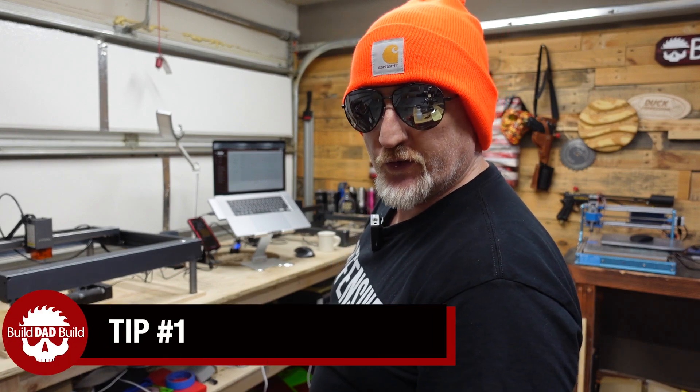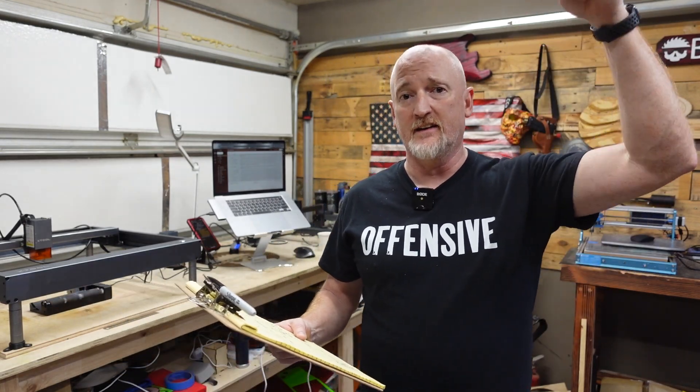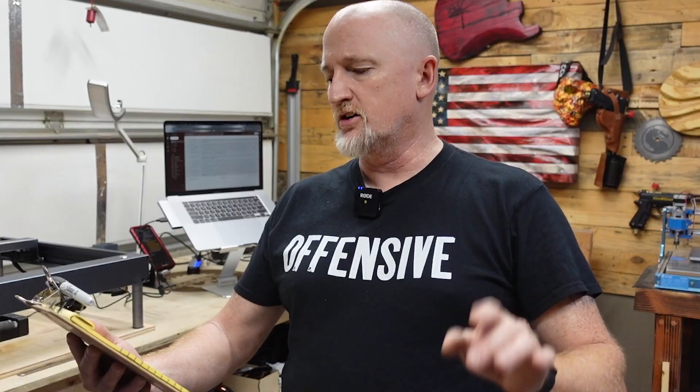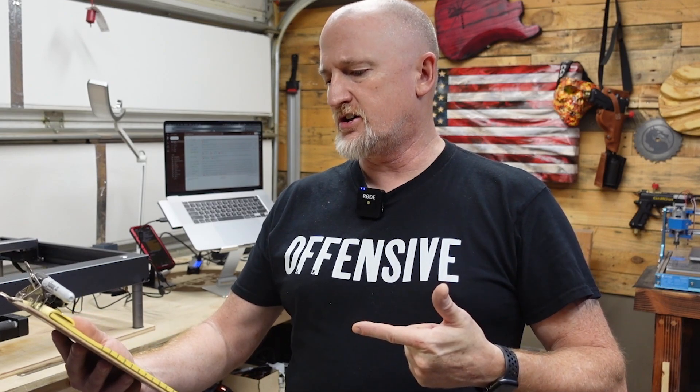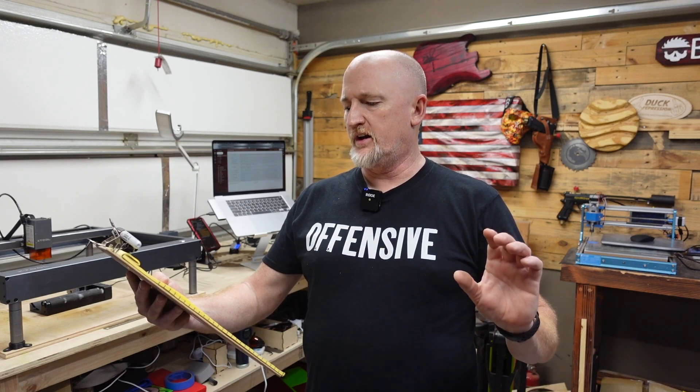Are you ready for tip number one? Tip number one is: slow down your gantry speed or your rotary speed. This is probably the biggest issue that a lot of you face with your images getting kind of skewed and things like that. I have my clipboard here because I'm not sure exactly how to change this in LightBurn, so I'm going to direct you to a video by Louisiana Hobby Guy in the description down below. But in LightBurn, you go under some machine settings, change your min/max acceleration and your idle acceleration. And I think you can also slow that down in rotary setup in LightBurn.